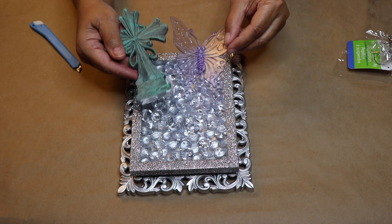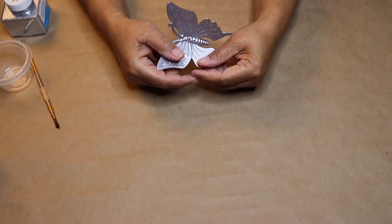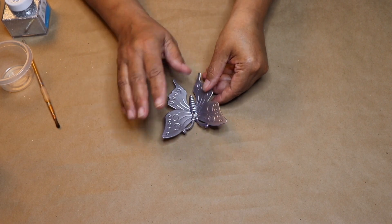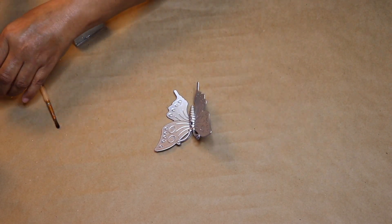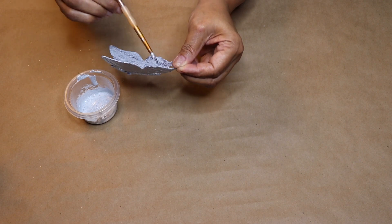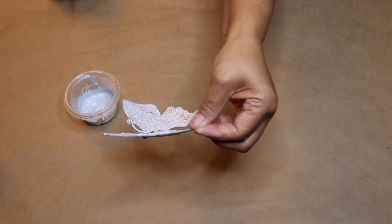Next, I'll spray paint this cross and butterfly silver. I'm going to start by decorating the butterfly — as you can see, I spray painted the entire butterfly silver. Because I want my butterfly to be sparkly as well, I'm going to mix some Mod Podge and glitter together and paint the entire butterfly except for the bottom of the body with the mixture. Once you're done, put it aside to dry.